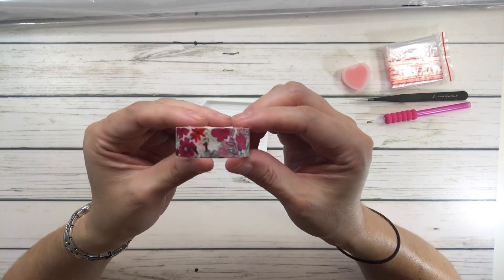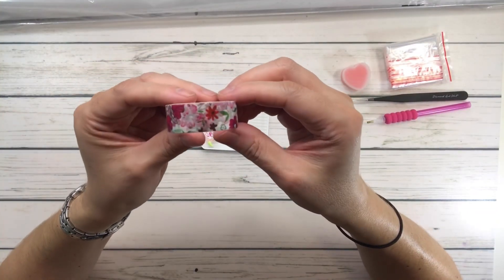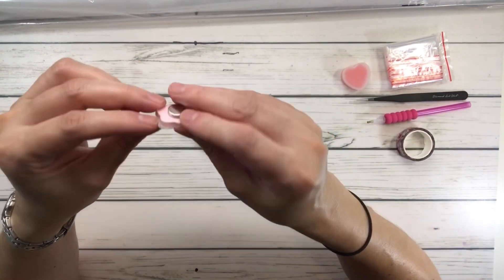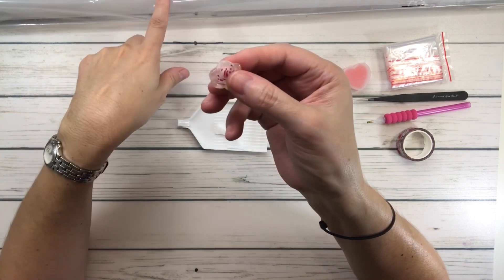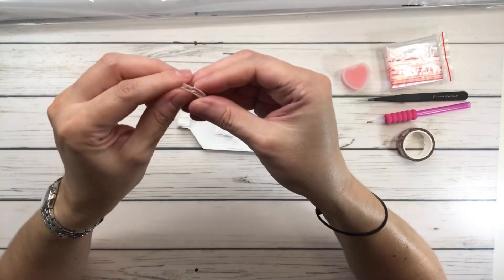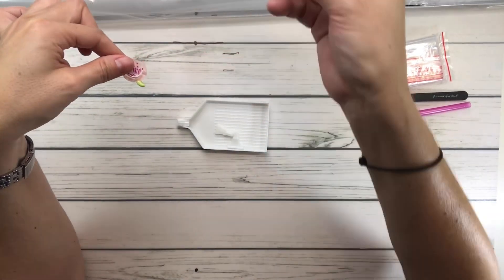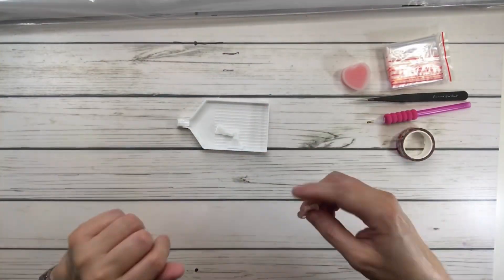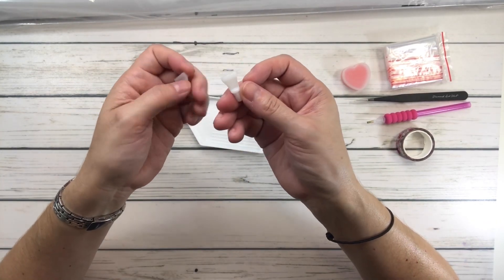And the washi tape - look how pretty it is! Very pretty spring or summer flowers. And then this is the cover minder. The cover minder is basically a magnet. All the paintings come with a plastic covering, so you peel the plastic back, take this cover minder, put it on the plastic, then take the magnet and put it underneath the canvas - it snaps and holds the plastic back so you can diamond paint.